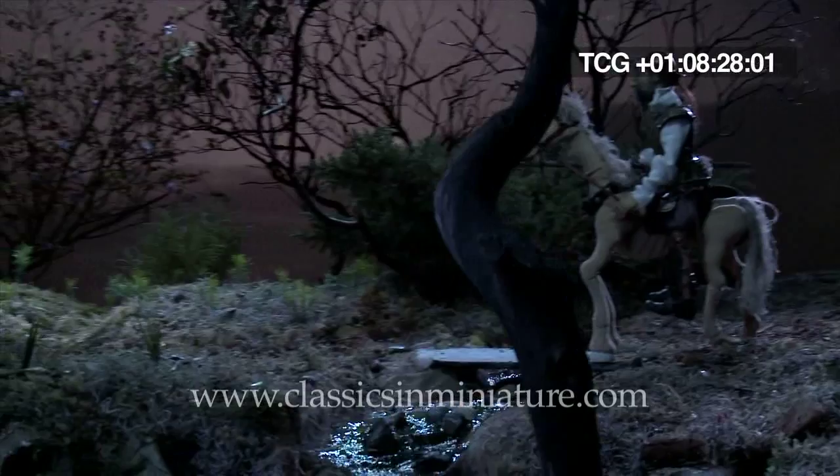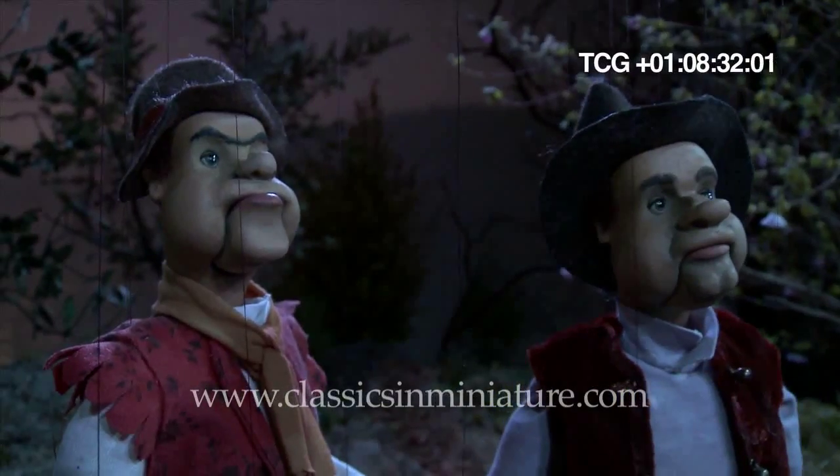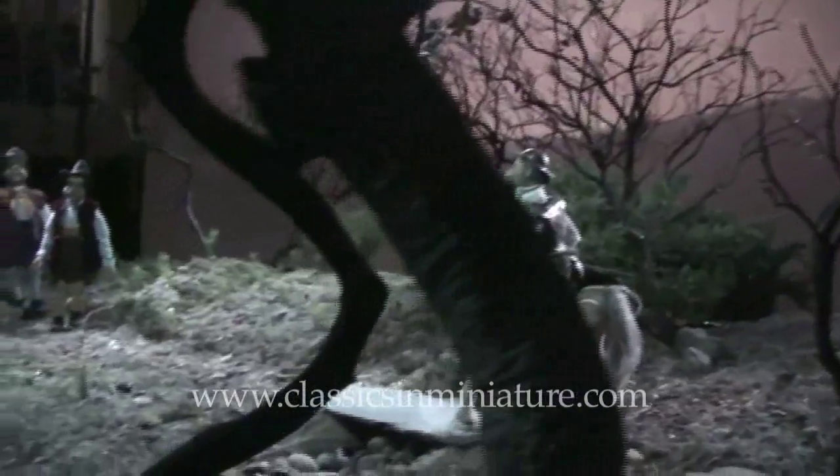We wanted the characters to appear further apart than was possible on this set, especially with a creek, an element that can't move. Add to that the usual movement restrictions, the perch, the strings, camera movement on a tight set — and simple ideas became much more complicated.